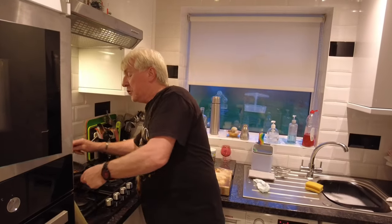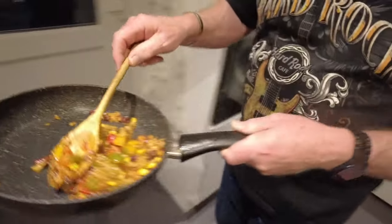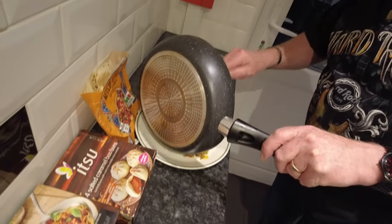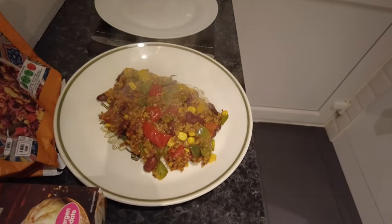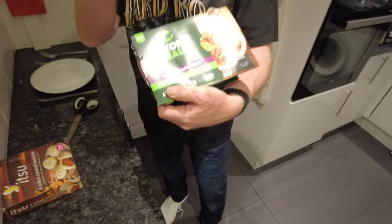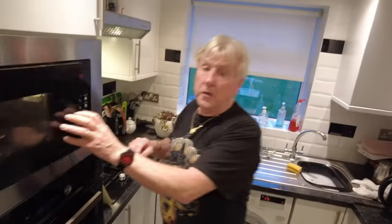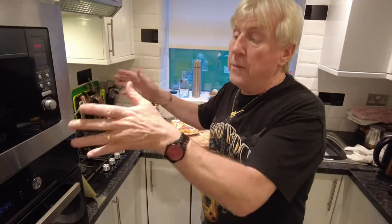Welcome back — this is done now and it smells divine. Look at that! Let's put this on a plate. Oh, this looks really nice. That smells gorgeous. Now this one is going in the microwave — five minutes, then take it off and put it back again for two minutes. That's seven minutes total.